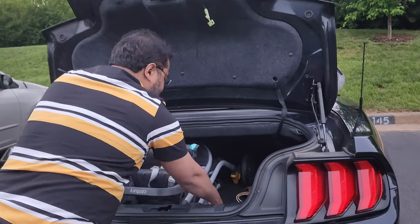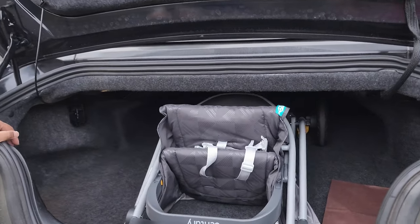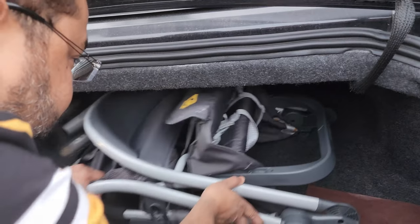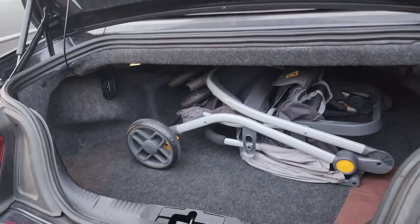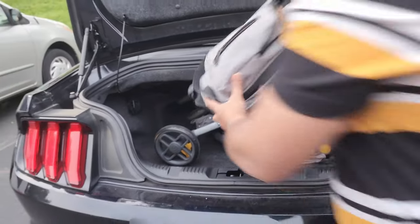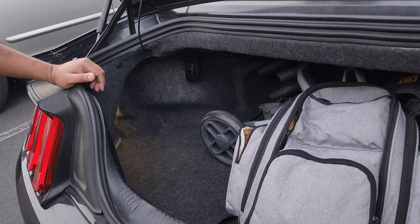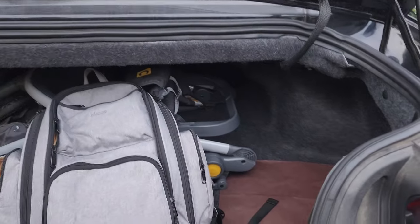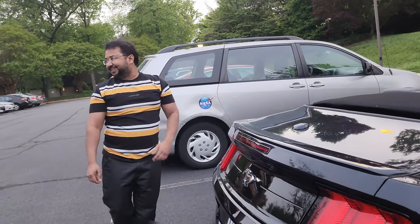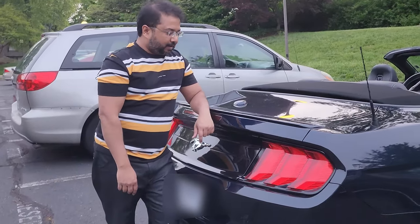Pretty much goes right in — very easy. See how much space it has. Let's try to put it this way and it's going to have even more space. Let's take the diaper bag also — perfect. So it definitely has plenty of space inside.